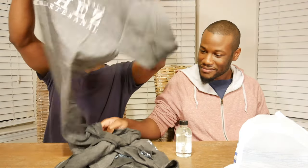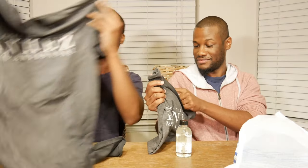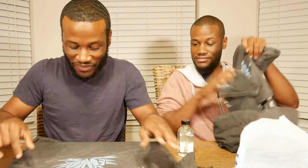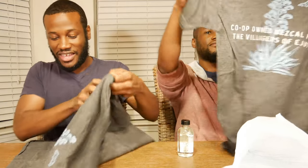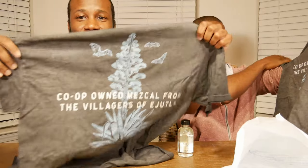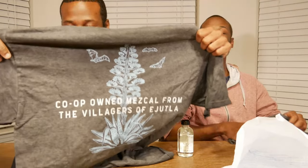Would you look at that — oh wow! Okay, so we have a couple of t-shirts here. Oh wow! This is a Banhes t-shirt — mezcal co-op owned mezcal from the villagers of Ayutla. I think I said that right. Can you guys see that? This is awesome.